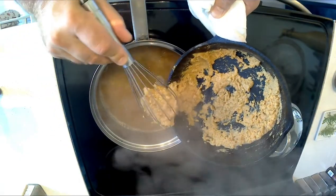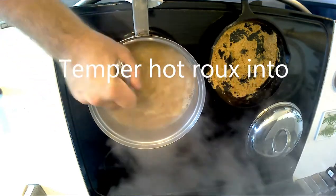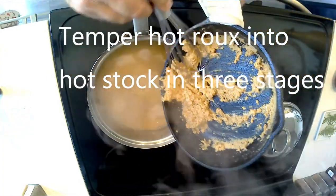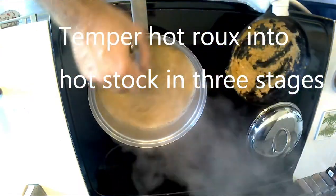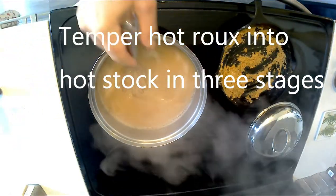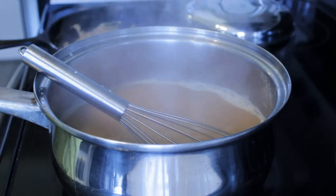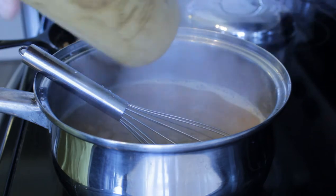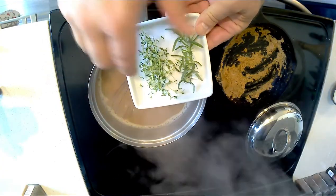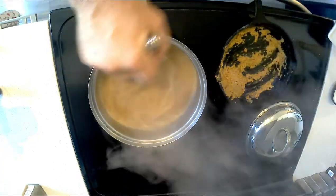We're adding the hot roux into hot stock in small batches. That will help to negate or lessen any chance of having little balls of roux or flour in your finished product. We're doing it in stages so as to not have it overflow, because the roux is much, much hotter than the stock. We're going to add a little kosher salt — maybe three or four pinches — and a little fresh cracked black pepper. I also cut some fresh thyme and fresh rosemary from the garden in the windowsill; we're going to add these whole so we can take them out later, but they'll still infuse the velouté with a little bit of flavor.